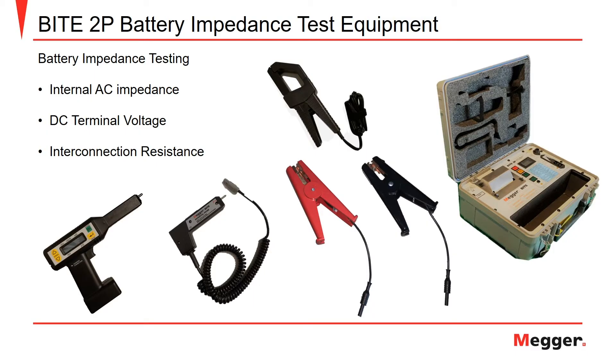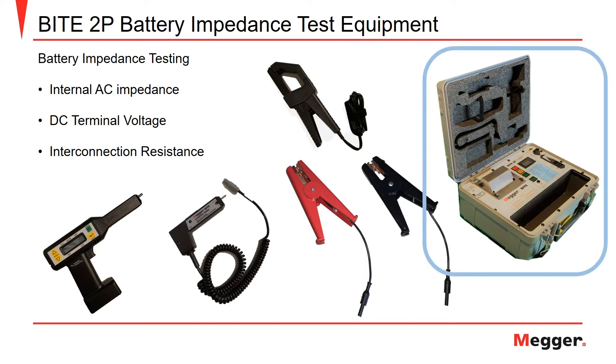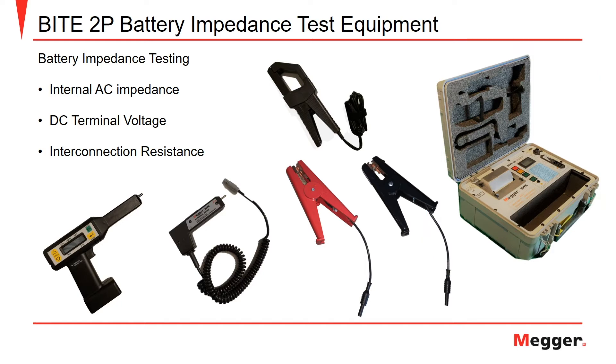The Megger Byte 2P is a battery impedance test set used for internal AC impedance measurements, recording DC terminal voltage values, and measuring the interconnection resistance for the straps in a battery string. Here you can see the Megger Byte 2P transmitter module, receiver, potential probe, amp clamp, and the red and black current injection clamps.